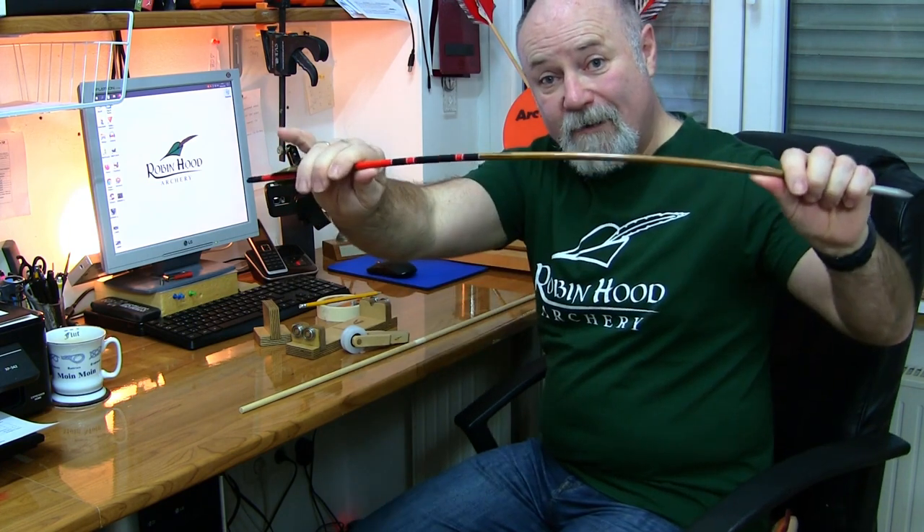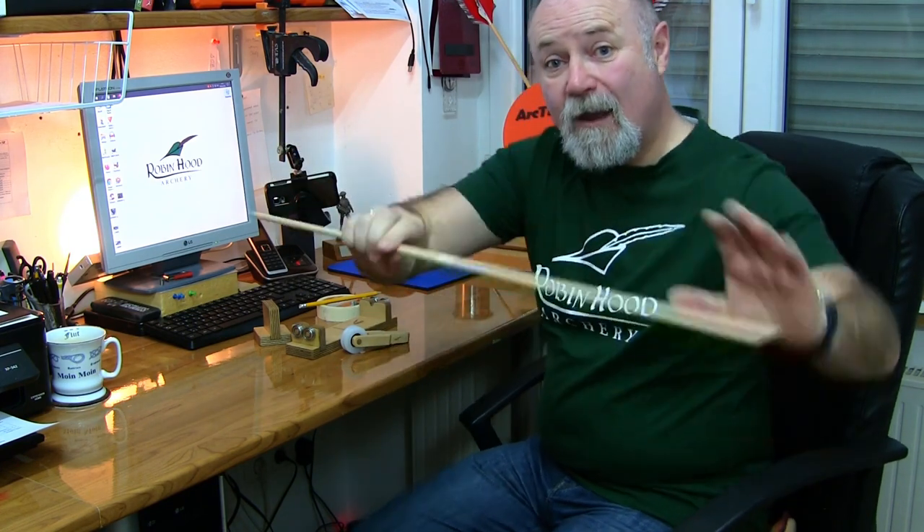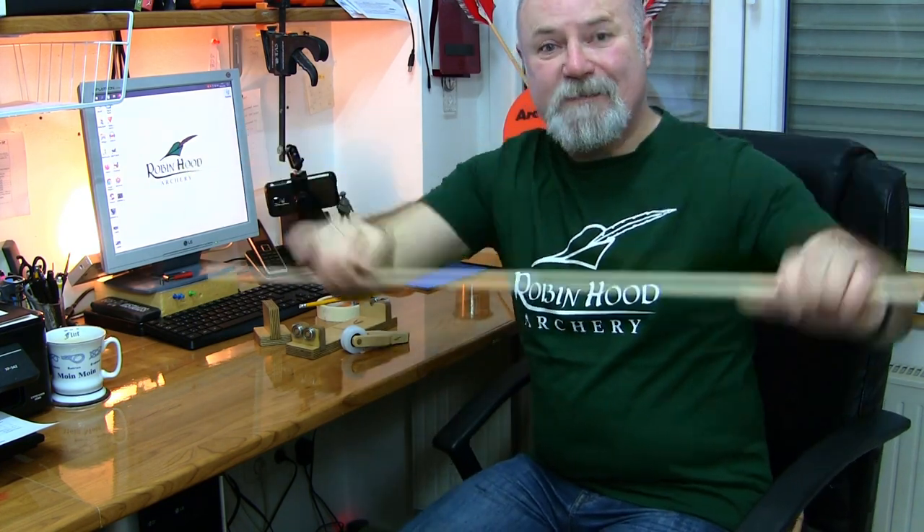Welcome back to Robin at Archery videos. Today we're going to be talking about straightening wooden arrows and wooden arrow shafts.